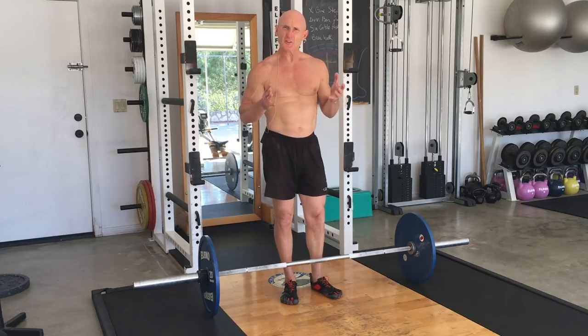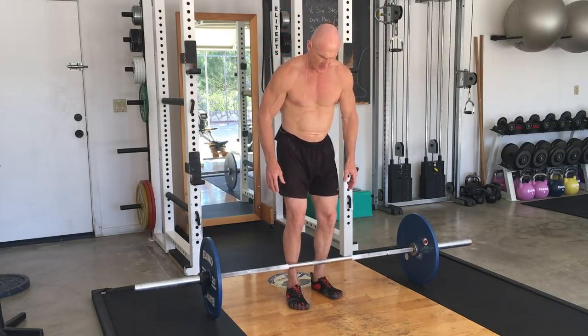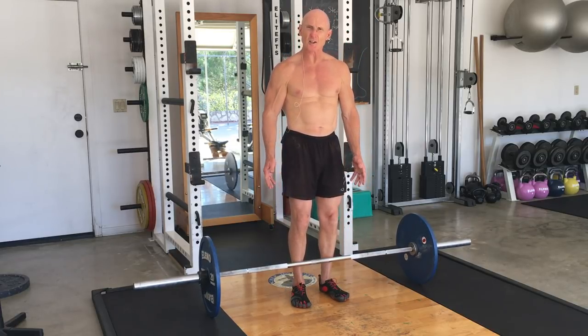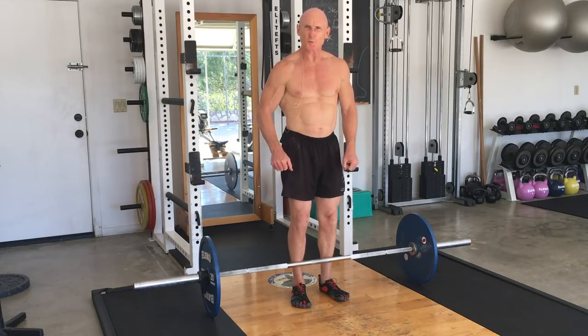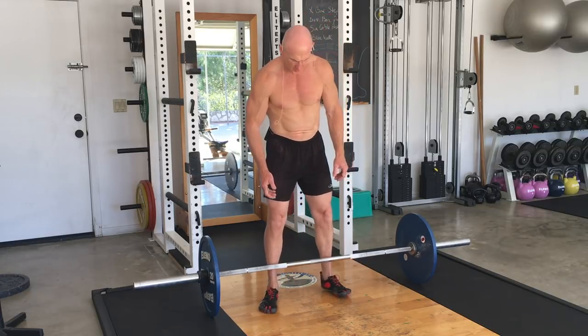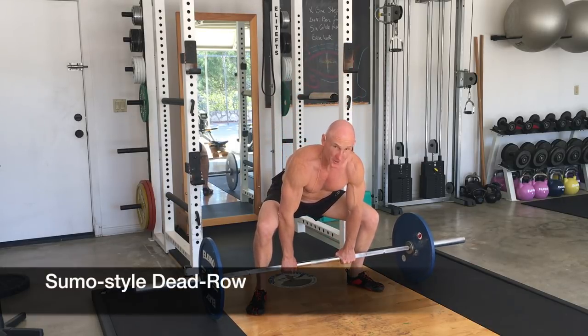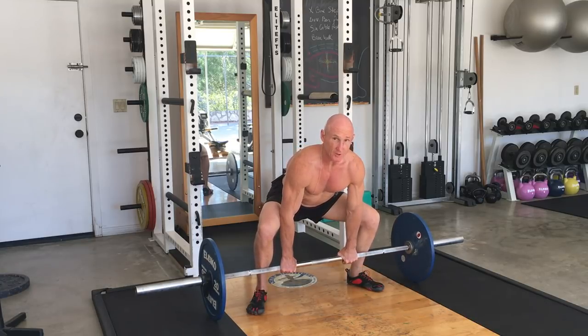So the first thing is you use good deadlift technique. When you get on the bar, I'm going to use a conventional deadlift style, not a sumo style today, just because it's easier to row with. You can try both. This is the sumo style. If you're going to row, you're going to need a double overhand grip — so both hands down. I'll show you both.